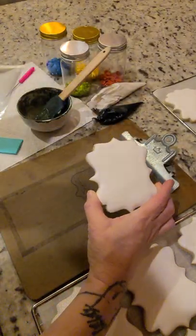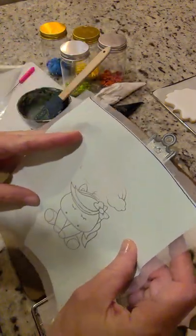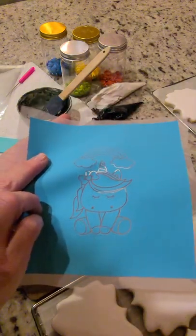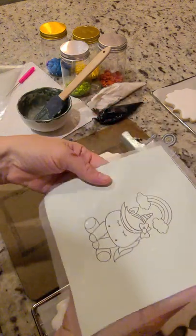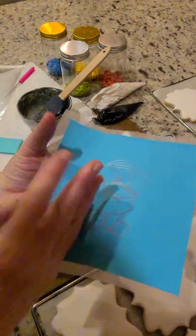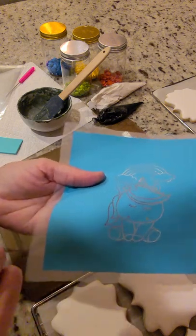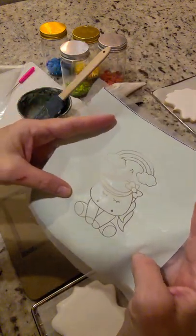A couple of tips about these silk screens — they're amazing. This one I've probably done hundreds of cookies off of, and it still looks brand new. These are very durable as long as you take good care of them — hand wash, dry, and put them away. They last forever. If you find a little piece starting to come up on the backside after washing, just repress it and it sticks right back to the silk.